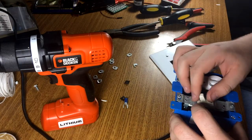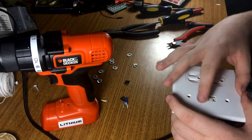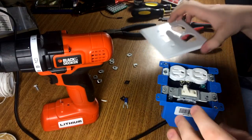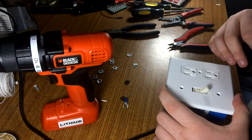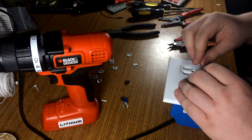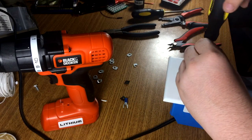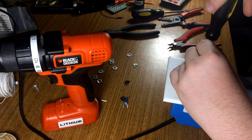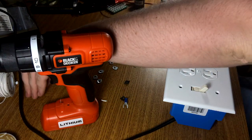Good enough — the switch needs to come over a bit. Good enough, not perfectly straight but whatever. Screw our face down, trying not to break the face as I've done before.